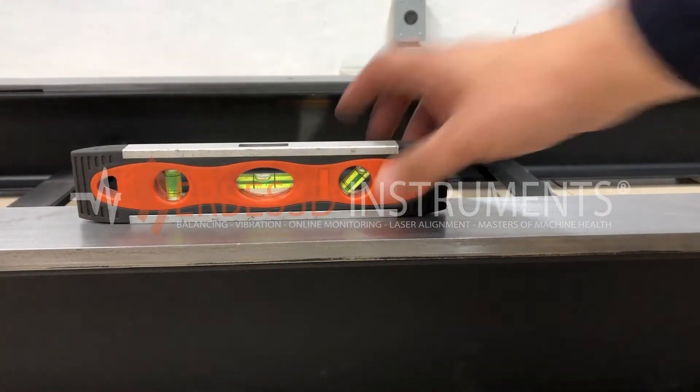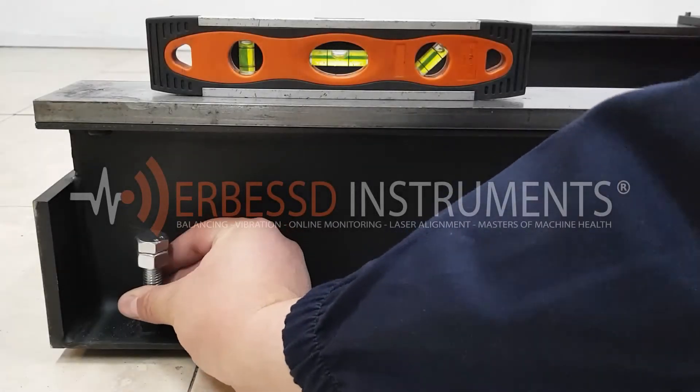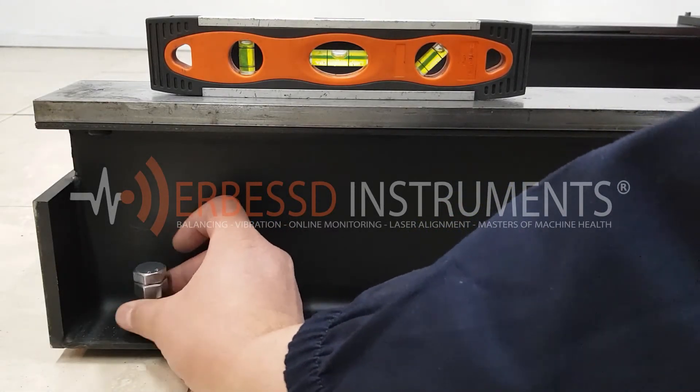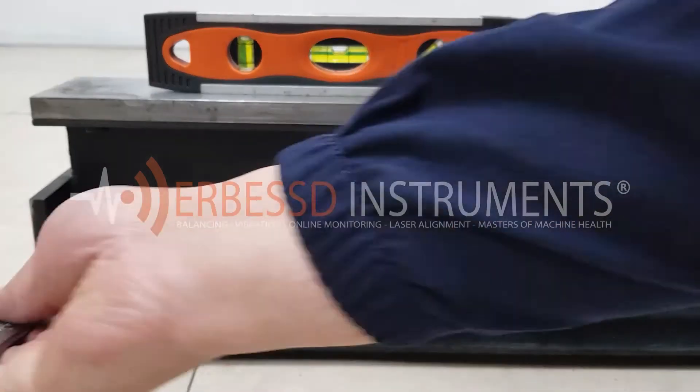Once the leveling shims are in place, it is important to check that our bench is leveled. Another way to level the bed is using the screws on the bottom. The bench is prepared with screws and bolts — this is another way to level our bench on more uneven surfaces.